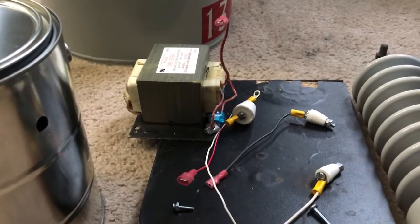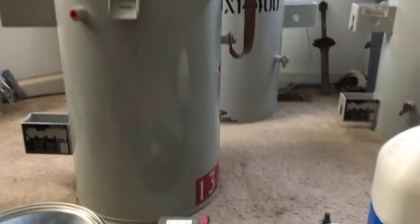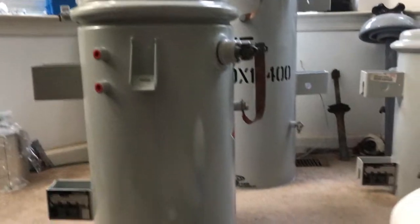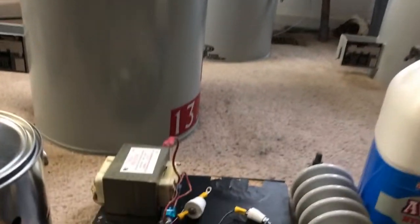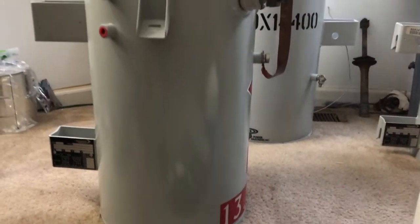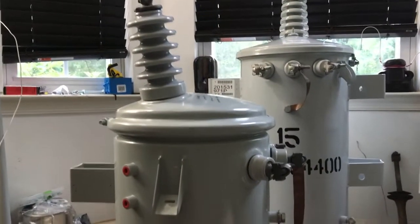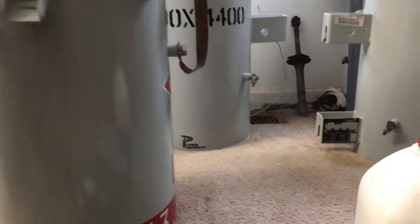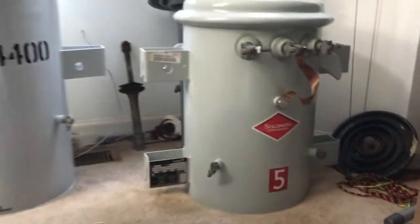I'm going to be using this for voltage stepping down. Usually when I do high voltage power line experiments outside, I like to see the voltage drop on the lines. I was thinking I could order a half kVA pole transformer, but those actually cost as much as a big transformer, which is quite surprising. So I'm going to be powering this transformer up, stepping it down with that big transformer over there — that's 2400 volts.